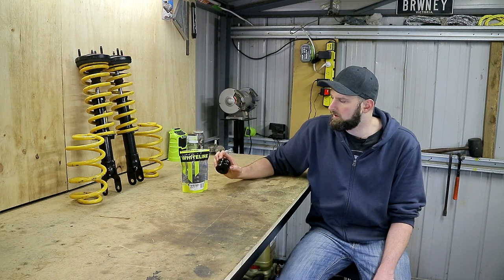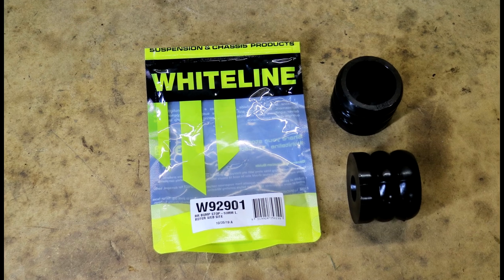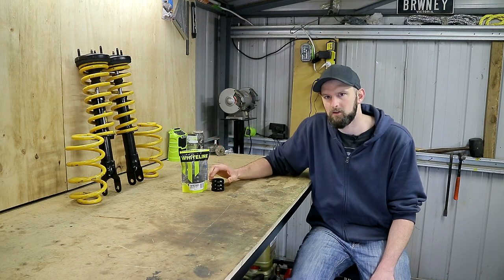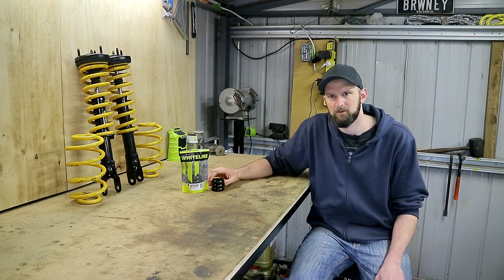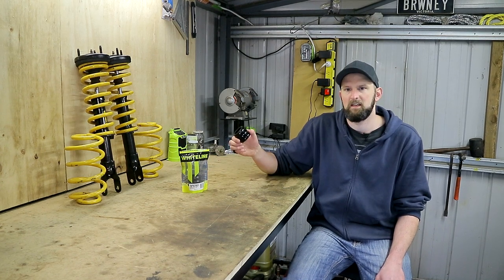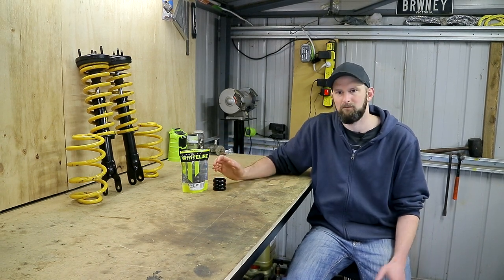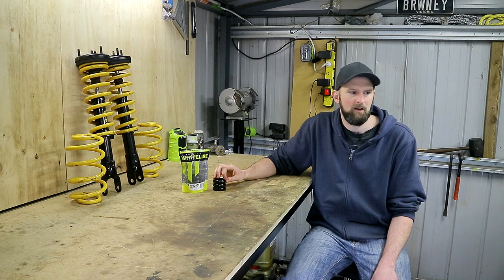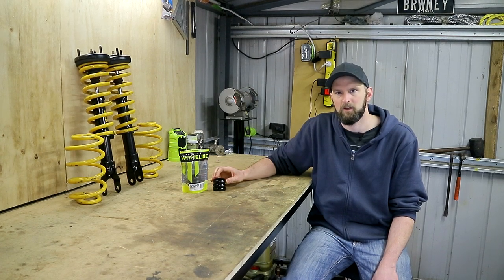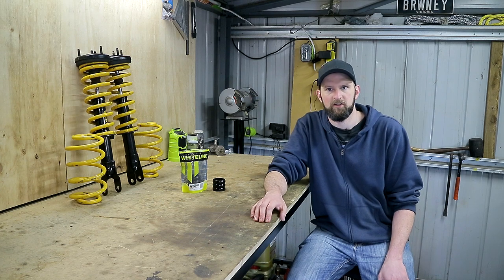We've also got these aftermarket bump stops for the rear. The fronts are fine, but the rears in these are actually quite big and it's not unusual to see a car that isn't even that low just sitting on the factory bump stops, which would be a horrible ride. So we've got these Whiteline bump stops — they are quite cheap at just $35 — and the factory ones, being over 15 years old now, are probably shot anyway, so it's a good chance to replace those.